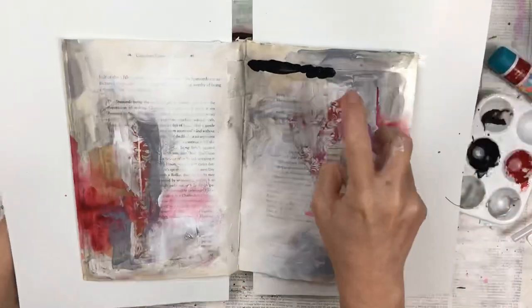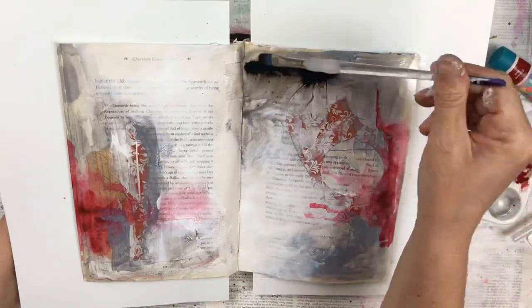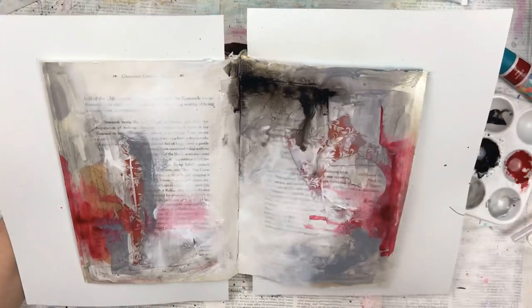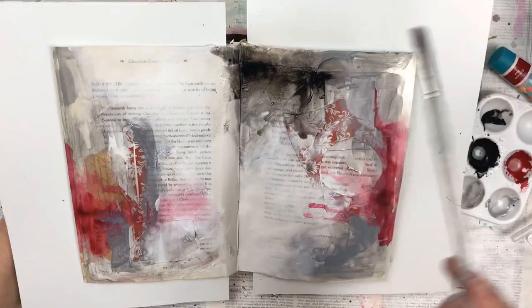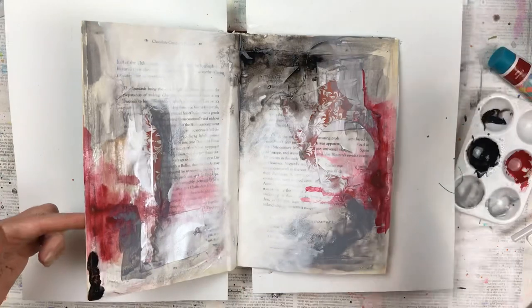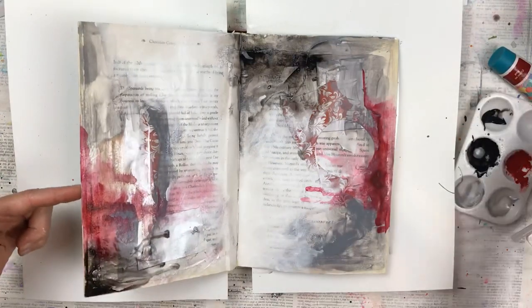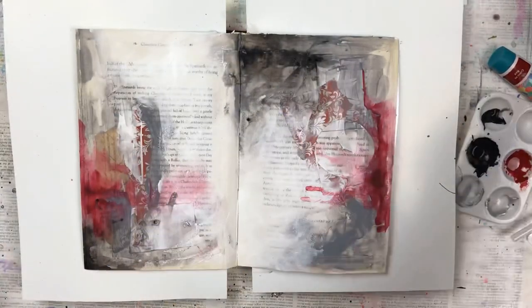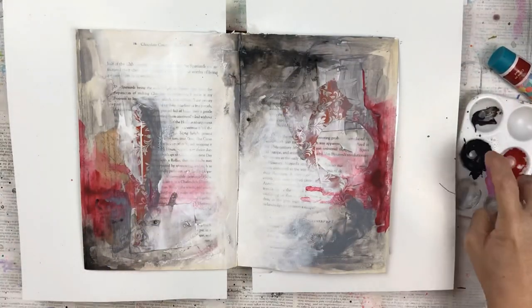I also love using black for contrast and I'm going to add a bit to this page too. I'm adding some at the top and doing the same technique — I just add quite a bit of water and let it run wherever it wants to go. I balance the black out at the top by putting some black in the bottom left-hand corner too. I like the colours to be balanced between the two pages.